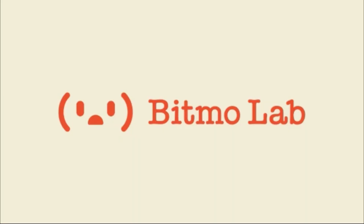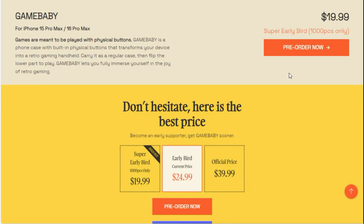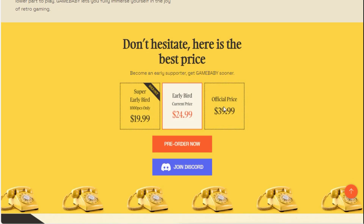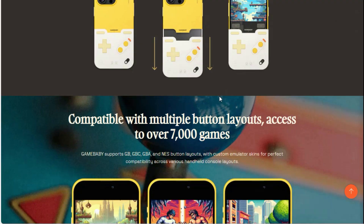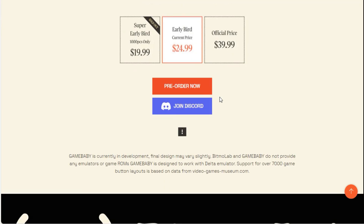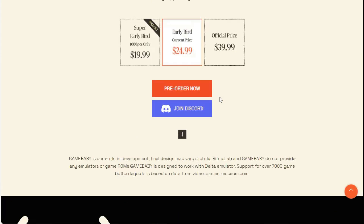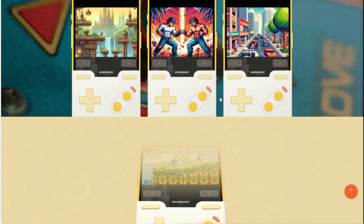It's built for the iPhone 15 Pro Max and of course the iPhone 16 Pro Max as well. It's called Game Baby and it's basically a case that'll protect your phone and bring back Game Boy memories. When you're not using it, you would detach it and attach it to the back of your iPhone, which protects it in case you drop it.